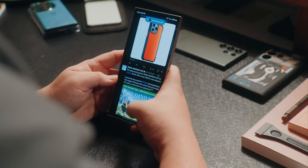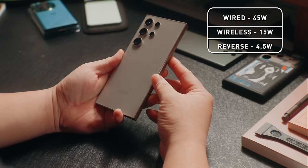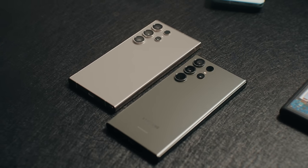This phone also packs a huge 5,000 milliamp hour battery, and it can charge up to 45 watts wired and up to 15 watts wirelessly, which is unchanged from the S23 Ultra.